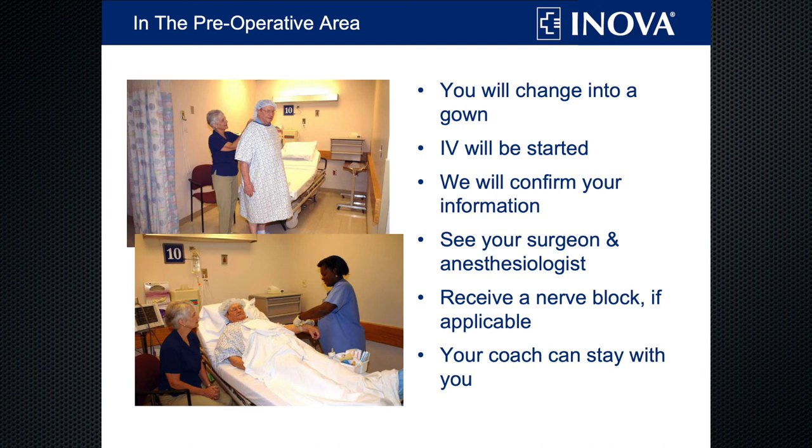In the pre-op area, we'll put a gown on you, start your IV, and make sure you're the correct patient and that we're doing the correct surgery on the correct side. We'll ask you to write YES on the joint you're having replaced, and your surgeon will come behind you to initial it, to make sure everyone's on the same page. If you're scheduled to receive a nerve block, you'll get it at this time, and we do encourage your coach to stay with you if he or she is able.